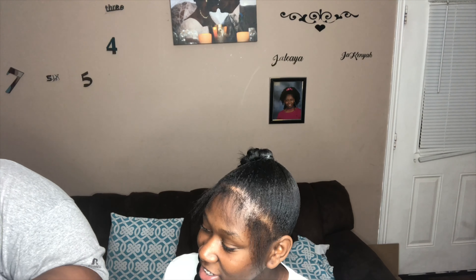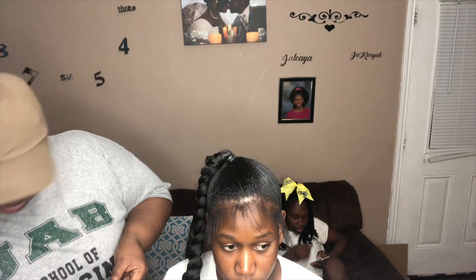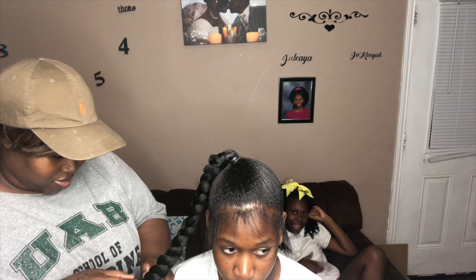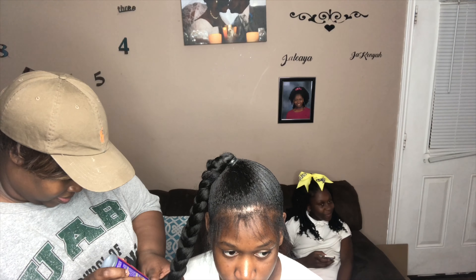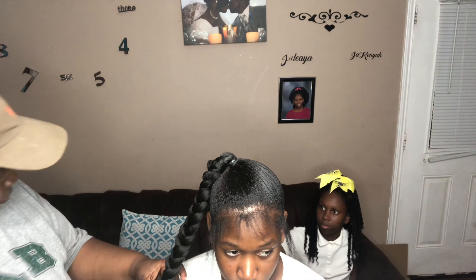I'm just undoing the bundle. You get some glue — I'm using glue, but you can use bobby pins if you don't want to glue. That's why I added the braiding hair, because I wanted a longer base and I wanted to glue it. She's a cheerleader so I don't trust the bobby pins, but you can do it with bobby pins instead. When you first do it, you wrap the hair around the bottom of the ponytail.